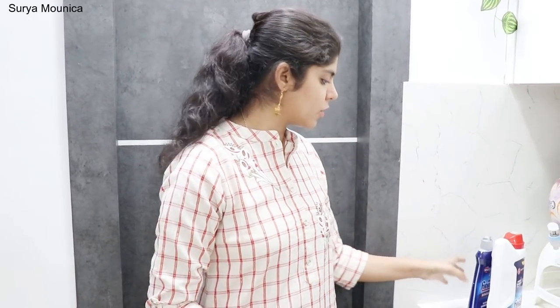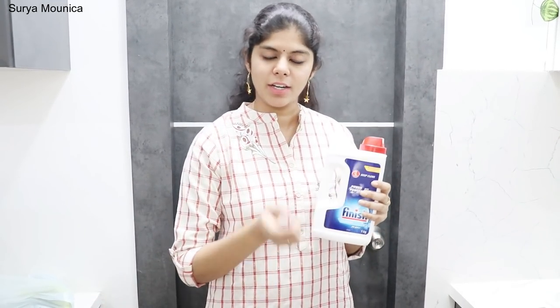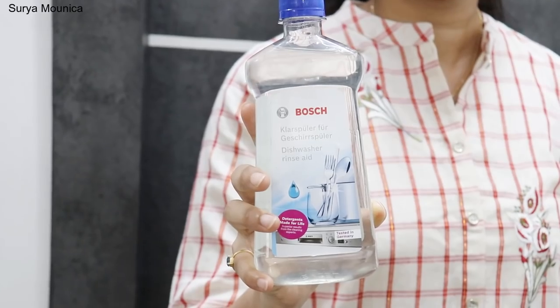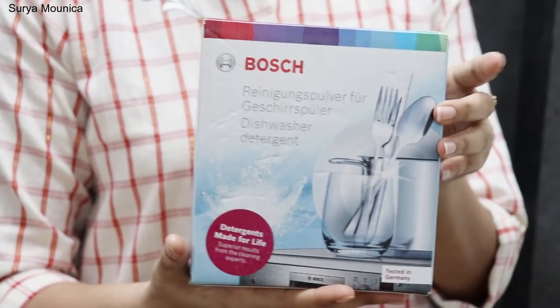You can fill the rinse aid compartment — there is an indication when it needs refilling. But detergent powder is compulsory for every load. If you are loading the dishwasher, you need to fill it with dishwasher detergent each time. This is the Fortune and Finish company brands. The dishwasher is Bosch — this is the Bosch interior.